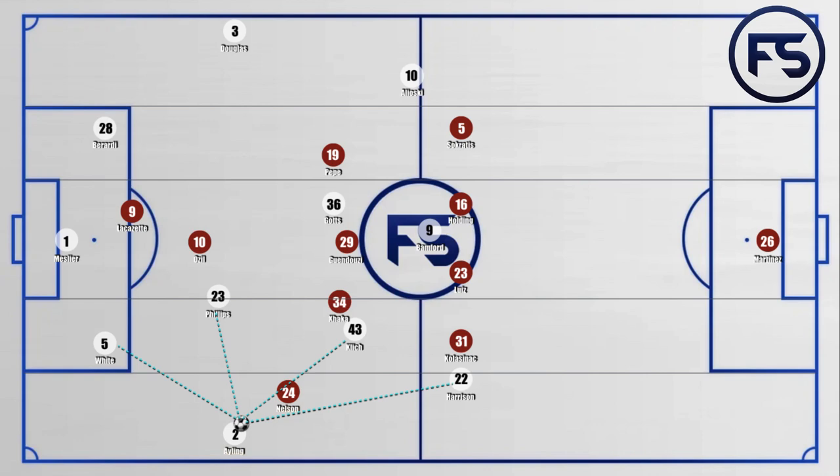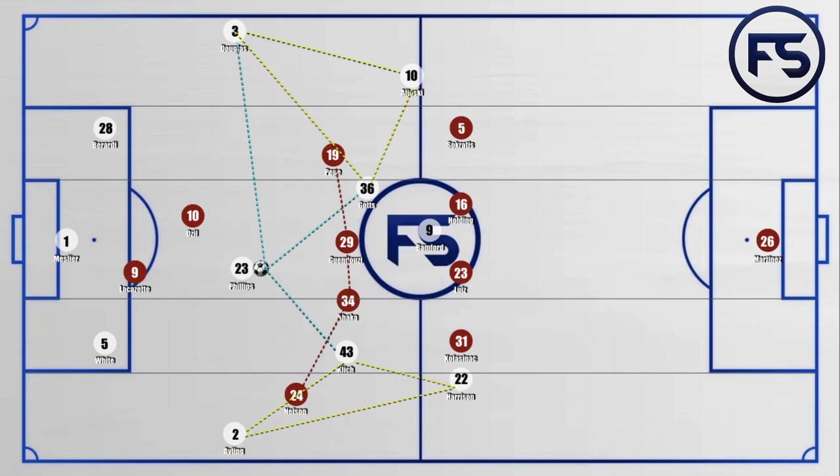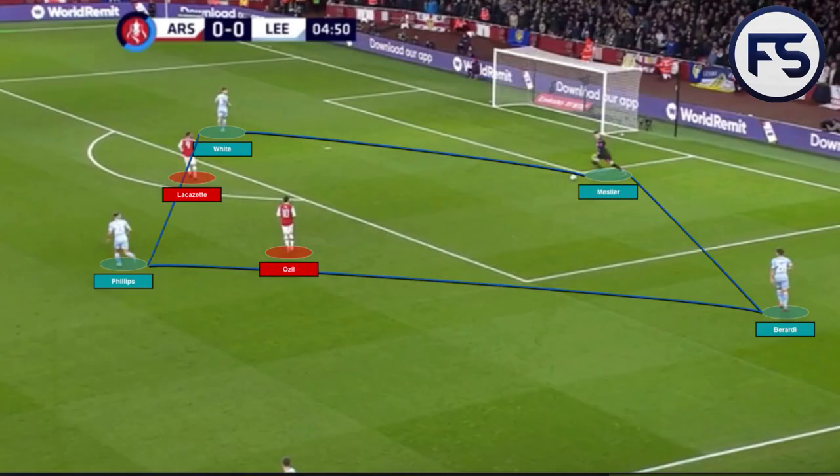The preference would always be progression for Bielsa's side. However, if this was unlikely, the ball could just be switched back into White or Phillips. Phillips did really well connecting the play during the game. Please note the positioning of Gotts and Klitsch — both aligned just behind the line of the red Arsenal midfield, trying to receive the ball between those lines and then able to progress, playing forward onto the opposite sides. Great positioning from the two midfielders and a clear identity of the way Marcelo Bielsa tries to play.